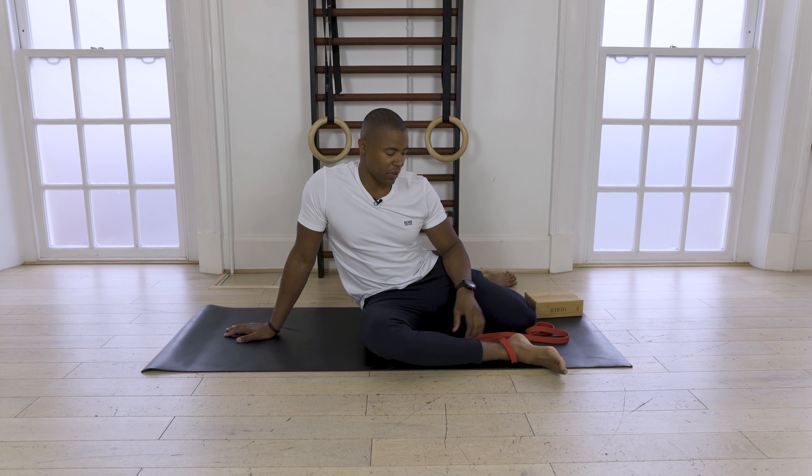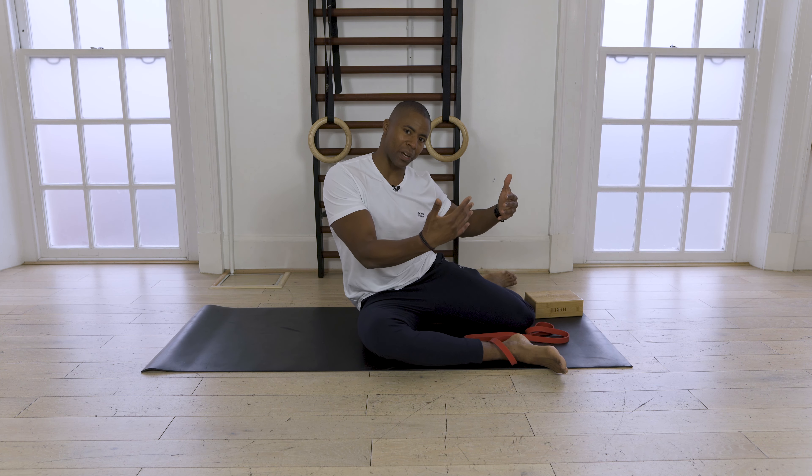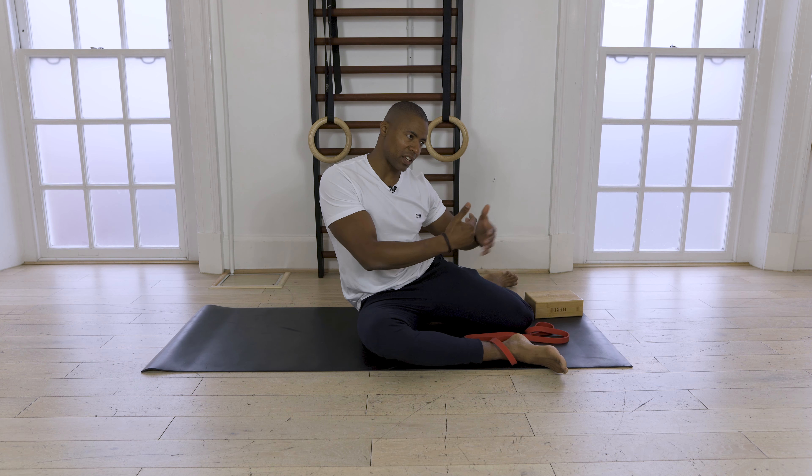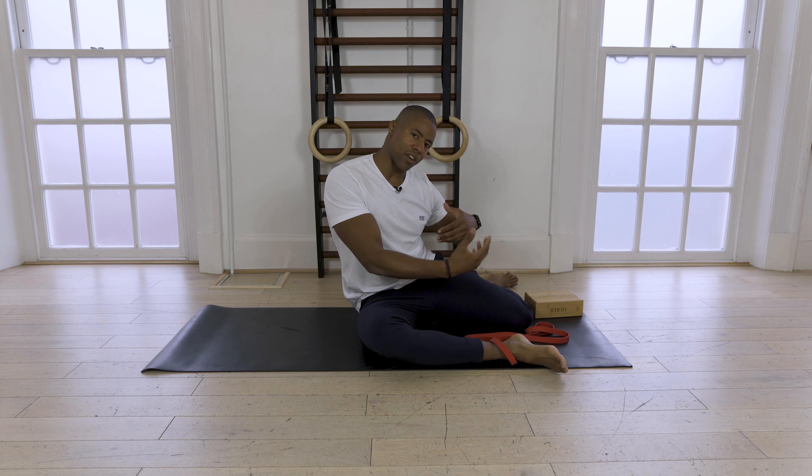Now we're going to move on to doing some eccentrics or negative repetitions. The whole reason we're going to do this is to take your muscles through their new range of movement under load, so you're resisting the movement as you go to this new range. It's to teach your nervous system how to control this new end-of-range movement.